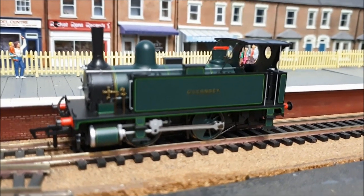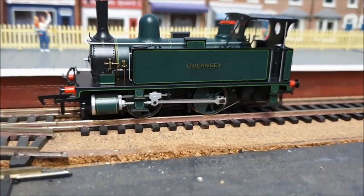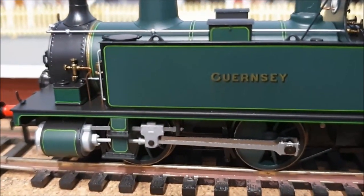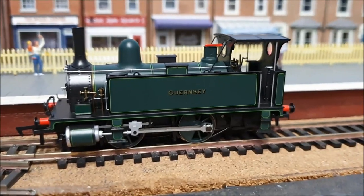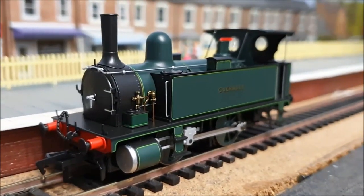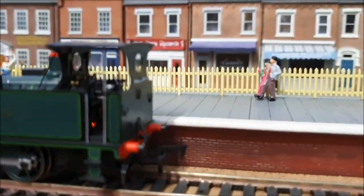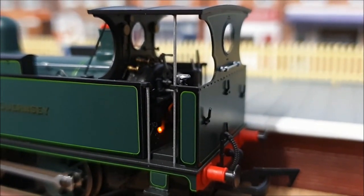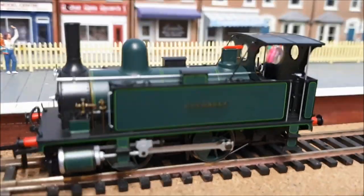That concludes the running session for this lovely little loco. The only markdown I'd give on detail and possibly performance is that these rods are really made out of plastic and they do look quite plasticky — it's quite obvious when you zoom in. The Andrew Barclay has plastic rods too, but they look slightly more metal from the way they're painted. Overall, I can't really fault it. I'm not qualified enough to explain how accurately detailed it is, but just from looking at it, it's a stunning-looking loco. All the detail on that cab makes a difference, and I'll definitely be interested in getting a driver and fireman in there since there's plenty of space. It makes a nice addition to the heritage line.